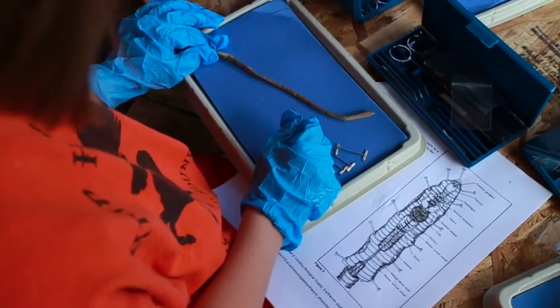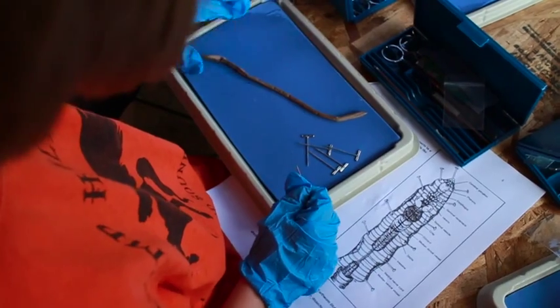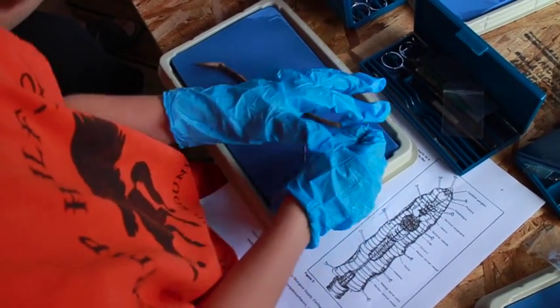So in the nine specimens, we are starting with the most simplest. Even though it wasn't that simple, it was an earthworm. The earthworm was very kind of complicated, but it was the most simple one. So I fear for how complicated the next ones ahead of me are going to be.